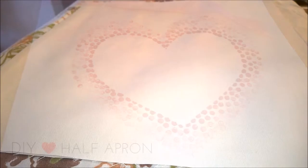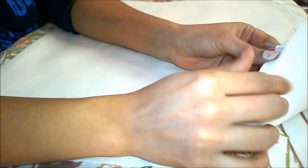For this project, you will need two pieces of white fabric cut to the width of the front of your waistline and to the length you want. Mine is a little bit less than 18 inches in length and 15 and a half inches in width.